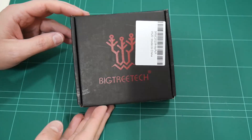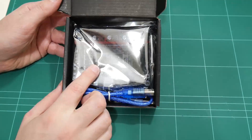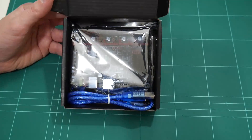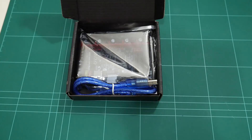I have been waiting a very long time for this day. We can now purchase affordable 32-bit controllers for our 3D printers. This one here is only 20 bucks, which is price parity with most 8-bit controllers. Let's check it out.